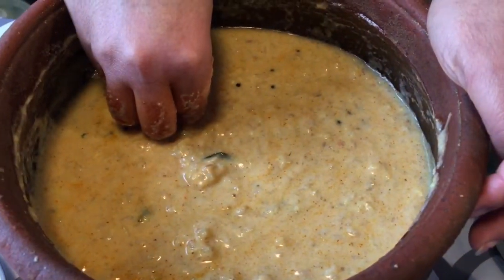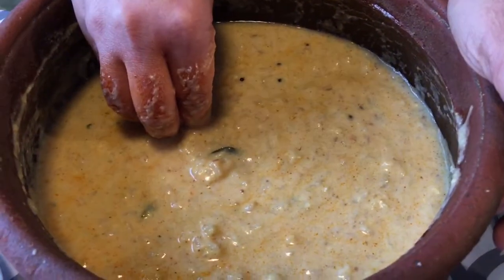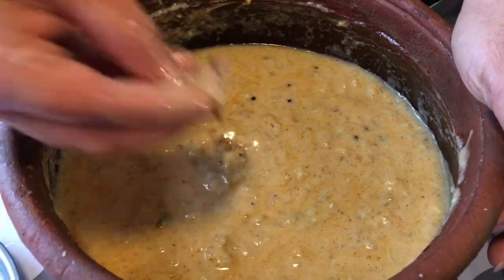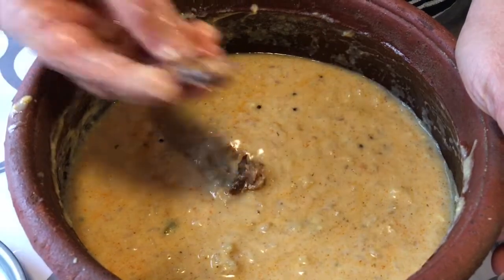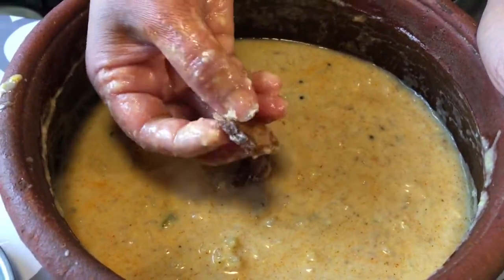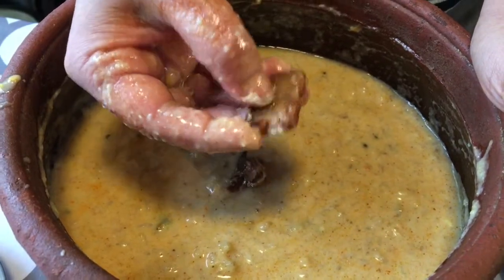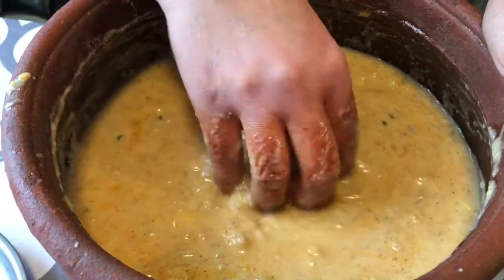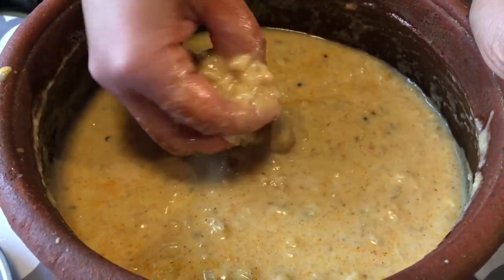Then we were ready to cut up this. I will cut this out. I have a special taste in my heart. It is very tasty, and I will cut it in the bowl.